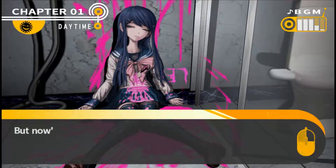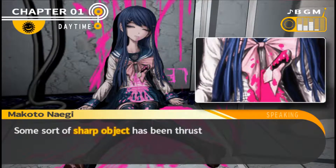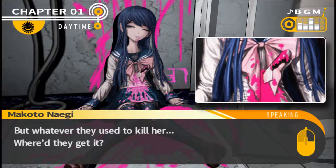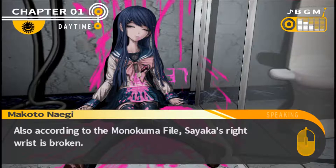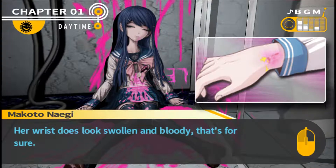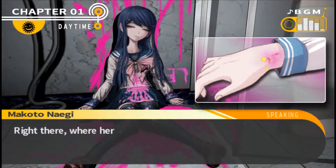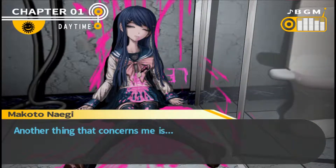I pulled out the Monokuma file to verify what it said about her body. Some sort of sharp object had been thrust into her stomach - that must have been the killing blow. But whatever they used to kill her, where'd they get it? That's definitely something I should look into later. It's a kitchen knife specifically, probably an 18 or 8-inch chef's knife. Also, according to the Monokuma file, Saika's right wrist is broken. Her wrist does look swollen and bloody, and there's something glittery right there on her wrist where it's all swollen.